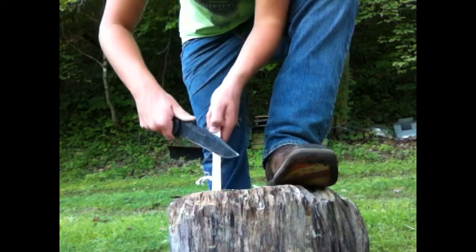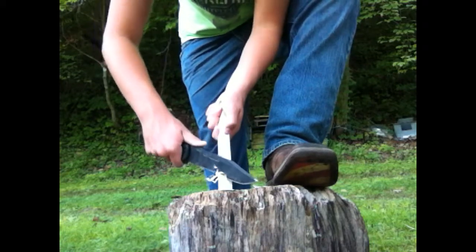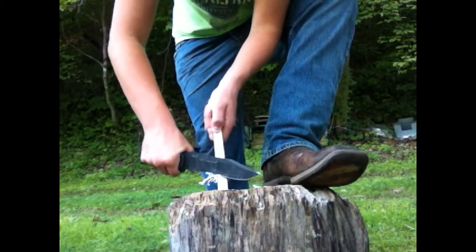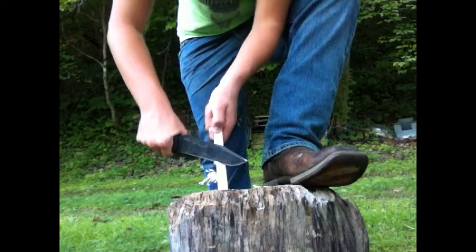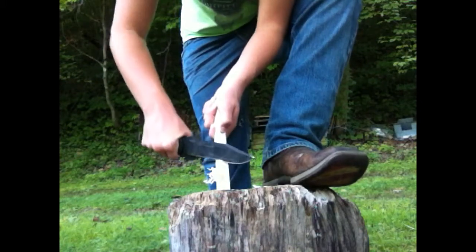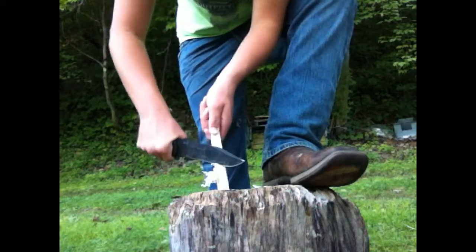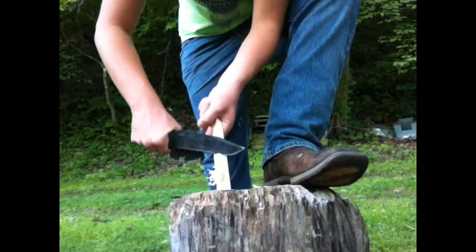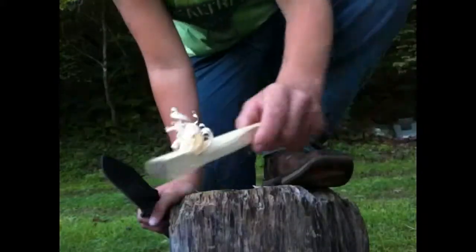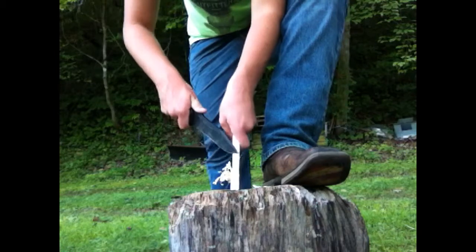Then slowly, you know, get a bit thicker as we go on. See as I'm slowly but gradually going down the blade, getting nice little curls. Then I might go back and get some thinner ones.